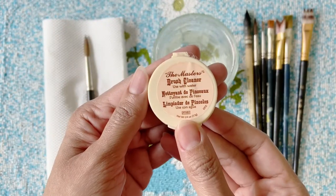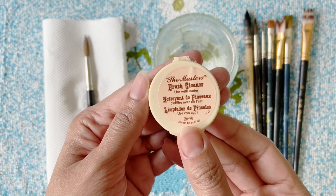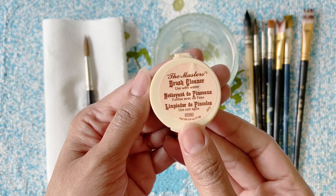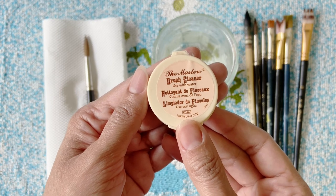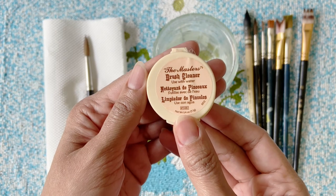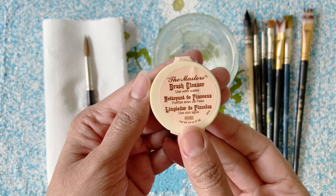I think the Master's Brush Cleaner and Preserver makes a great investment in retaining the newness of your old brushes. It's easy to use and works well with all kinds of bristles. It conditions the brush to hold more color and helps to lay down a smoother, even flow. Do check out the Sita Ram Stationer website for different sizes of this miracle cleaner.